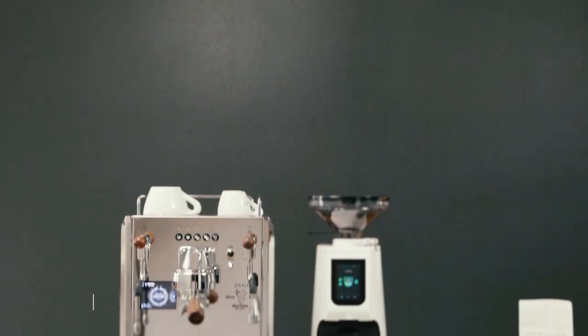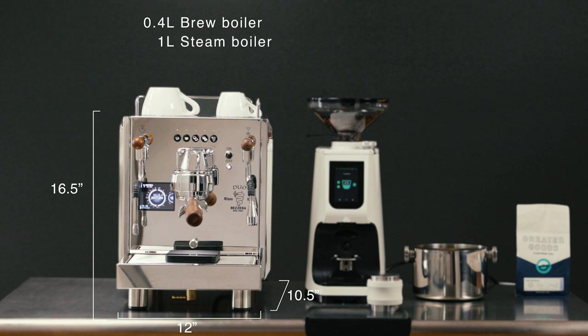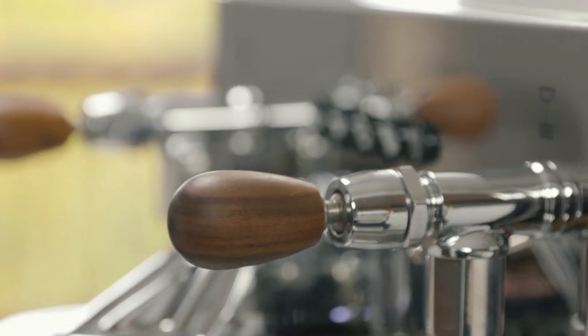At 16.5 inches tall, 12 inches wide, and 10.5 inches deep, the Bezzera Duo DE holds a dedicated 0.4 liter brew boiler, a 1 liter steam boiler, as well as a large 4 liter water reservoir, all inside its stainless steel housing that comes standard with rosewood accents.